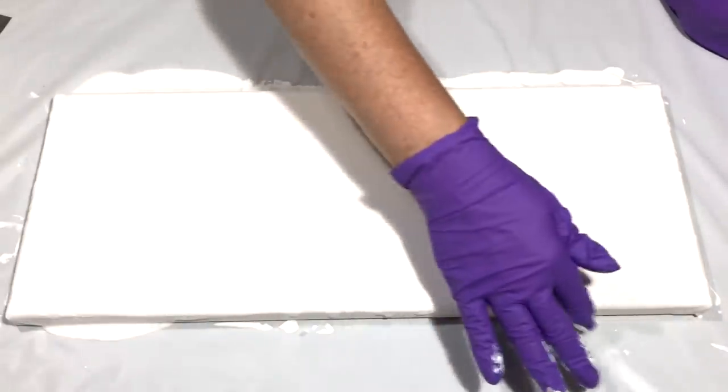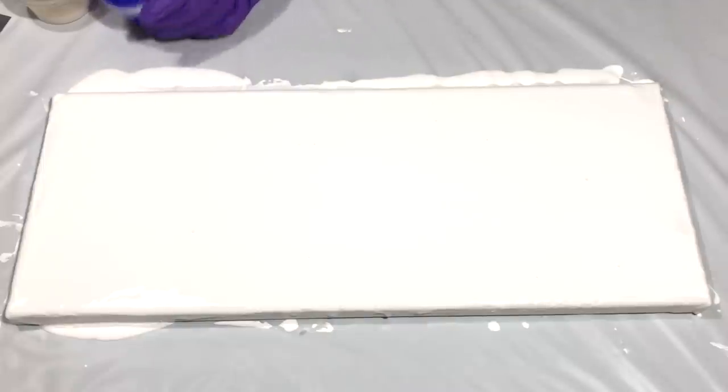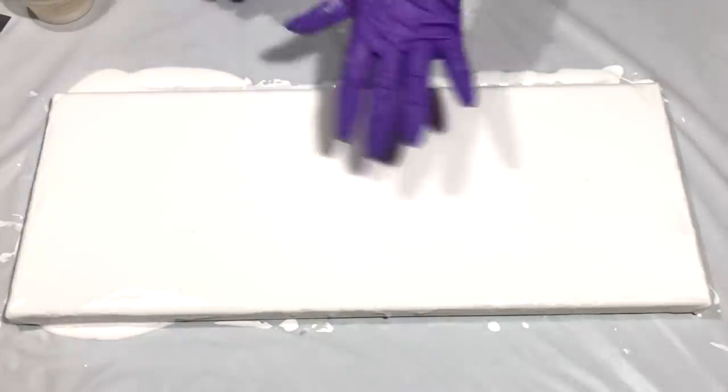Acrylic pouring is always a little bit messy, but also a lot of fun. I like making a mess — it feels freeing. I will get my colors now. I think I will just start in the center. I'm going to use Snap Dragon first.